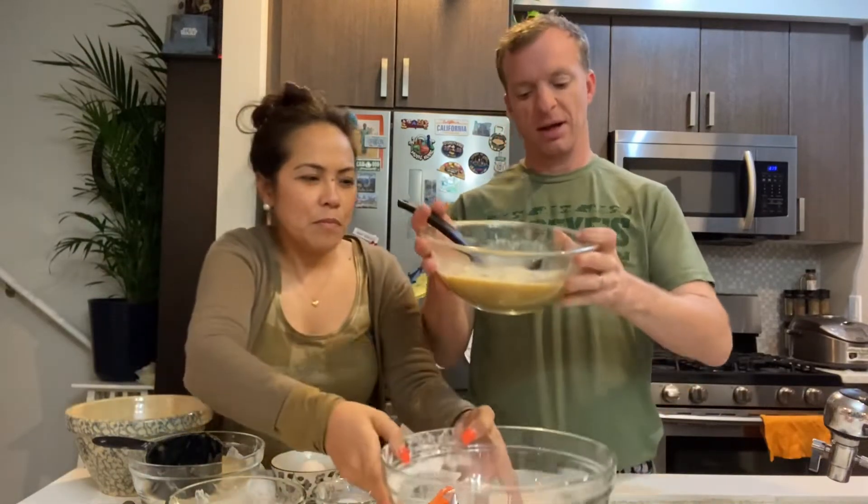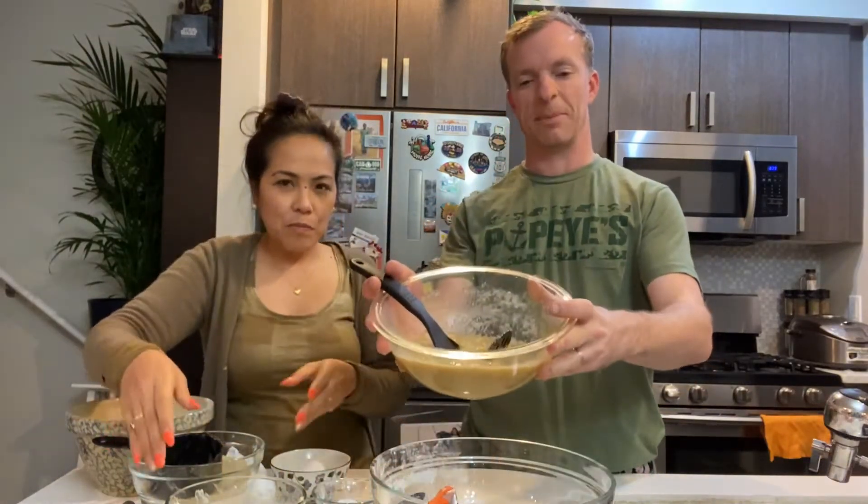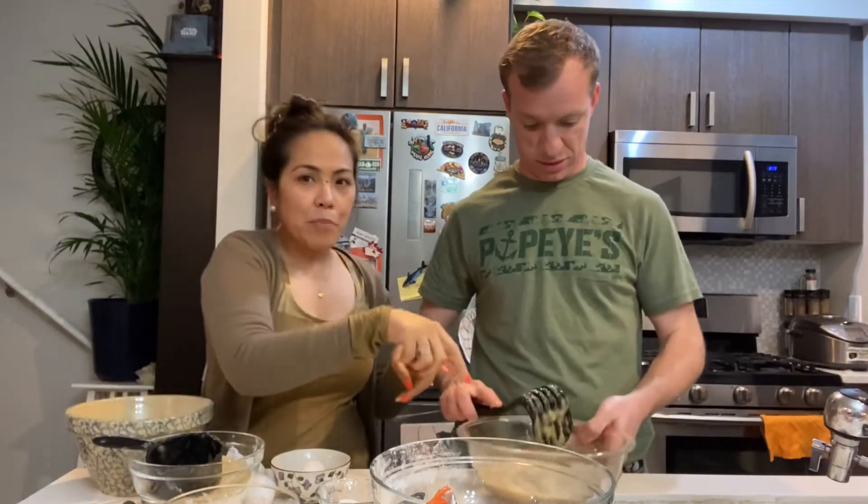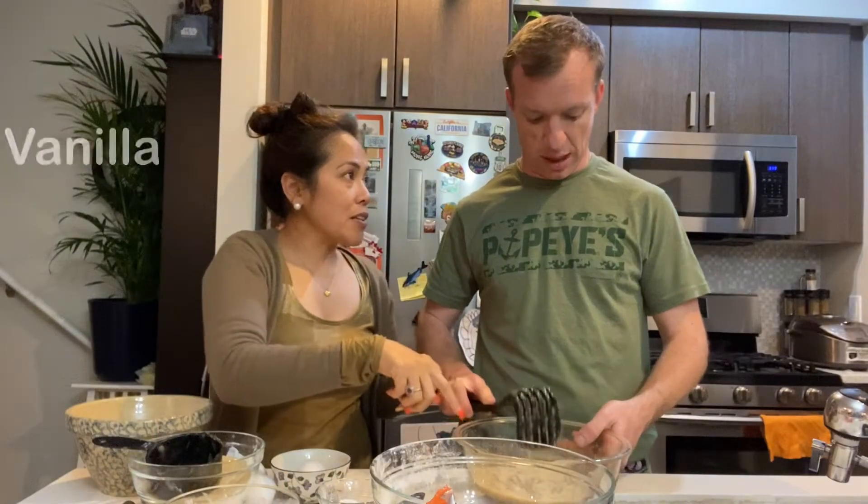I already mushed up two and a half cups of ripe bananas — they're ripe so they're really easy to mush up. We have already melted the butter; this is the unsalted one. And I put the vanilla in here already.